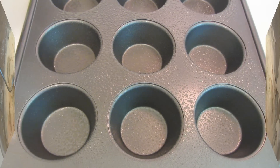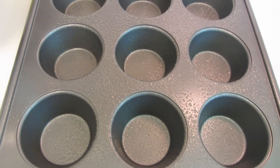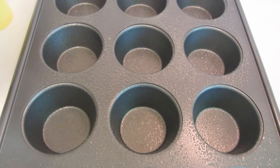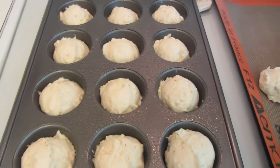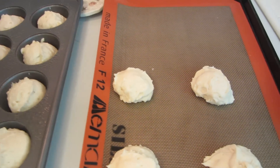The dough has been rising for 30 minutes. Use a spoon to deflate it. I sprayed my muffin tins with some cooking spray and I'm now going to use an ice cream scoop to measure it out. I was able to get 16 scoops of batter out of the dough.